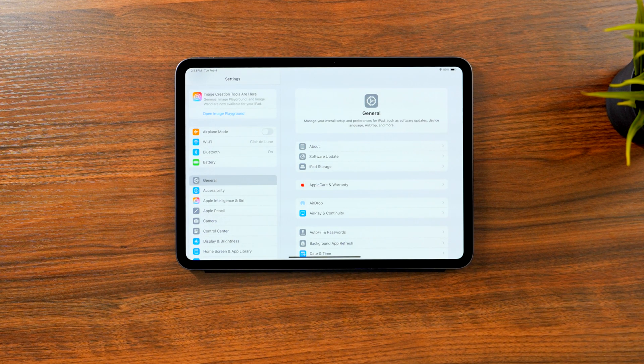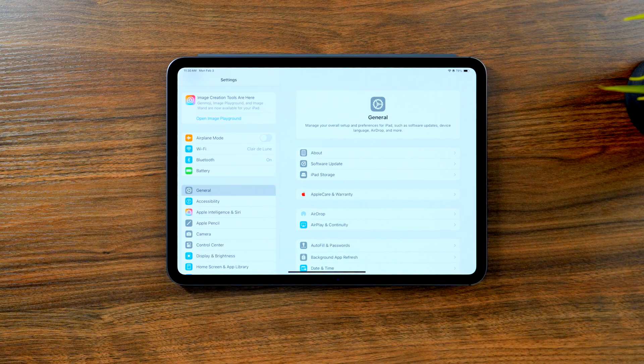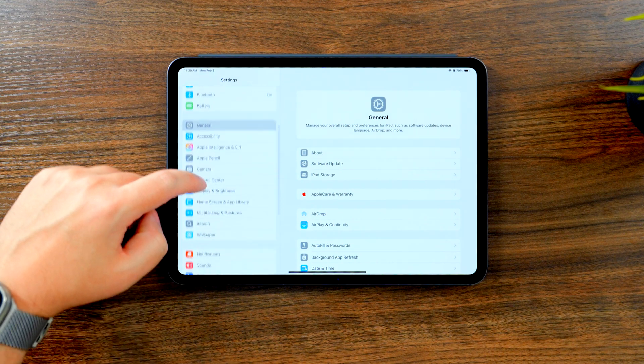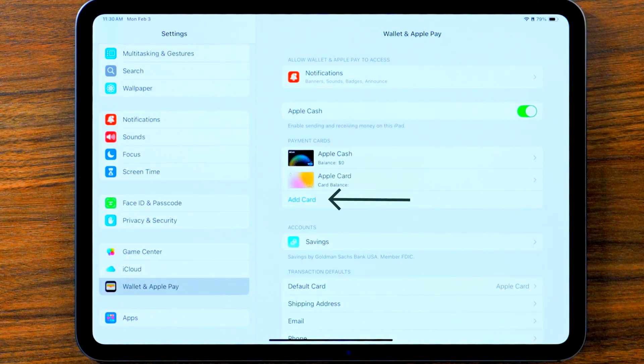Now let's cover iPad, which should be just as easy. Once you have your iPad, head to the Settings app and scroll down until you see 'Wallet and Apple Pay.' Select that and pick 'Add Card.' From there, you can add an old or new card. Just like iPhone and Apple Watch, you will likely have to verify your bank information to complete the setup.